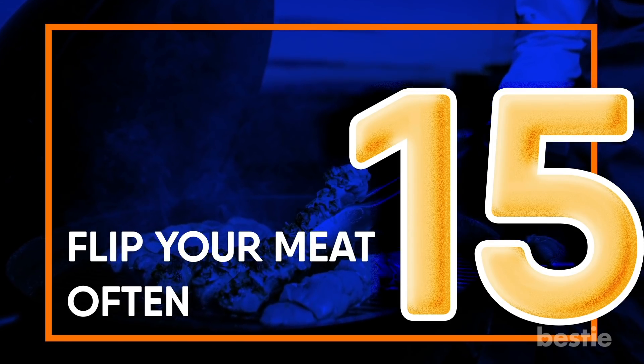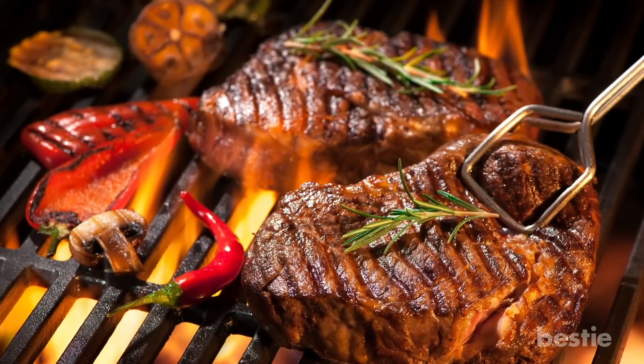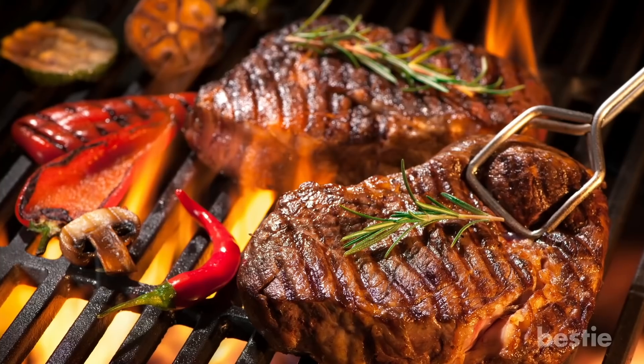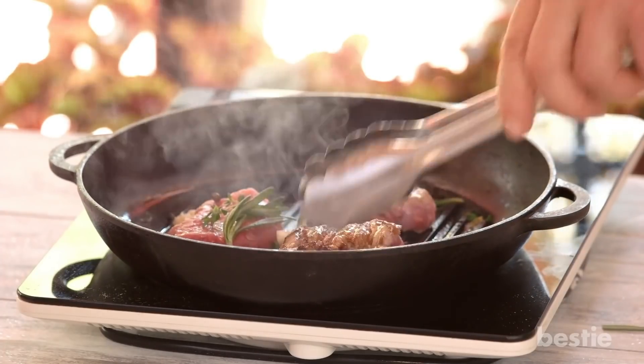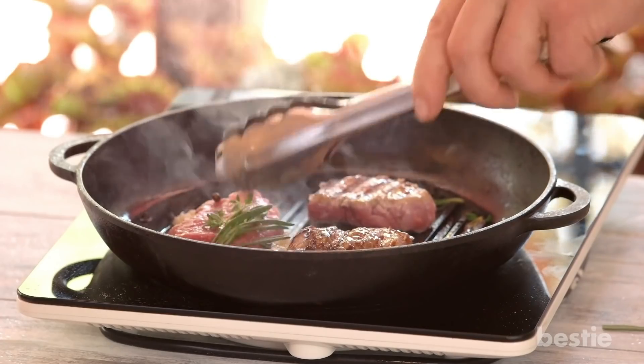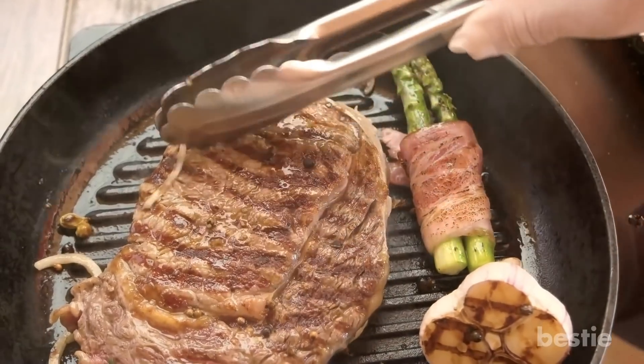Flip your meat often. Nobody likes eating uneven steak or chops. If you're wondering how to make sure your steak is evenly cooked, there's a very simple way: flip the meat as often as you can — try one flip per minute. Not only will the meat cook faster, it will also cook evenly.